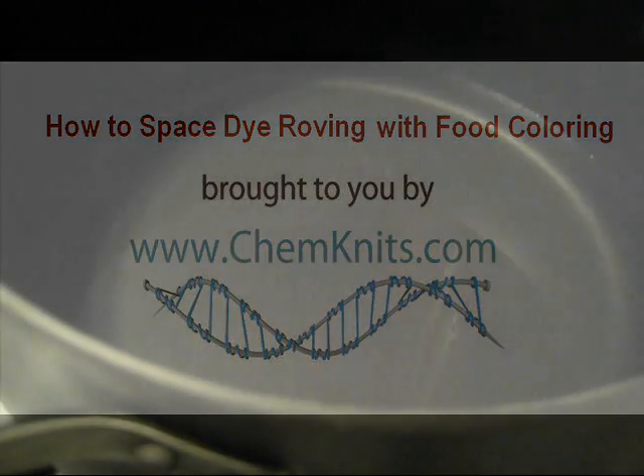Hi everyone! This is Rebecca from ChemKnits and I am here today with another dyeing experiment. Today we are going to be doing immersion dyeing some roving.